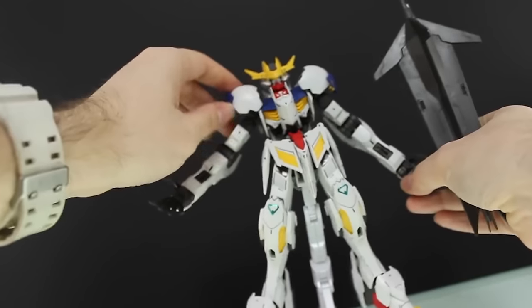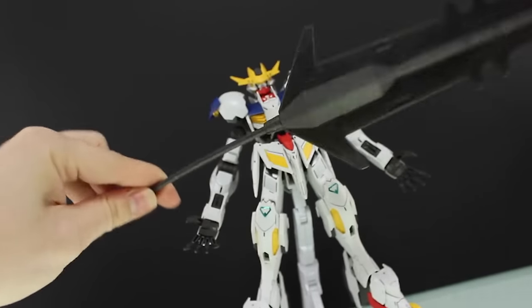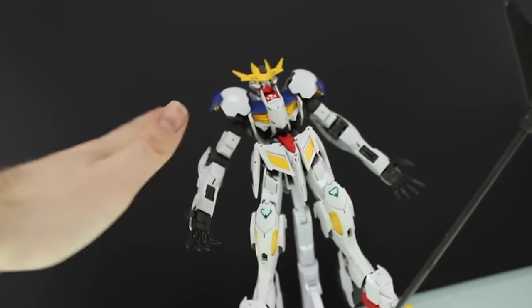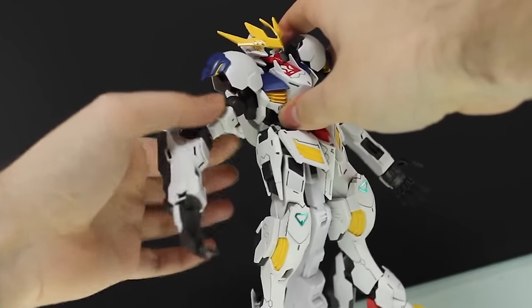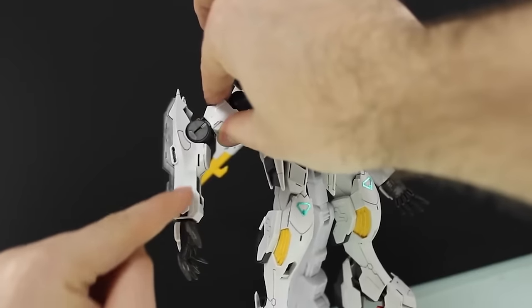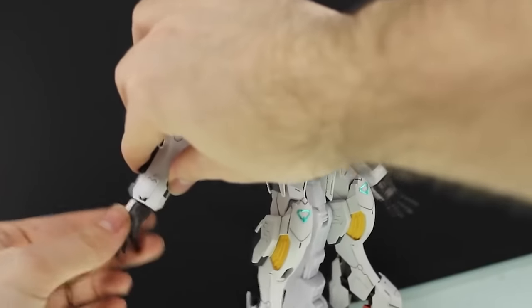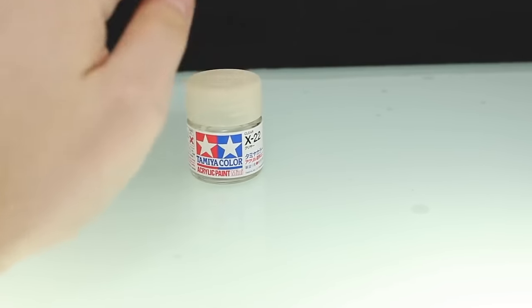At number 10 — and one you might recognize because I did a full video on this — is how to tighten the joints on a Gundam the cheap and lazy way. If you've got a kit like the 1/100 Barbatos Lupus Rex that just can't hold up its weapons because of its floppy arms, thankfully this is an extremely simple fix. The basic gist is you need to thicken up the parts in the joint so there's more traction between them.